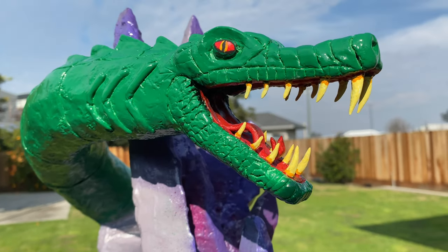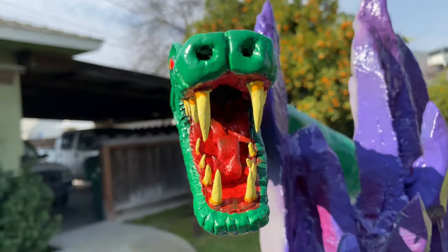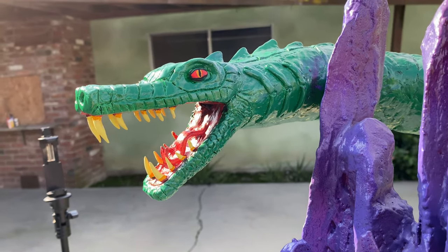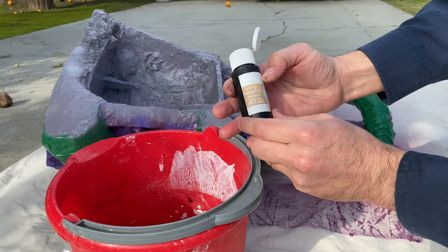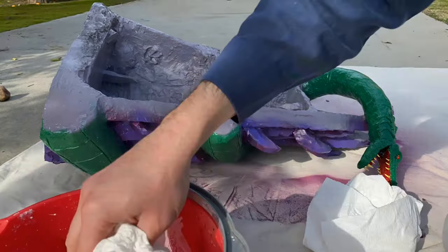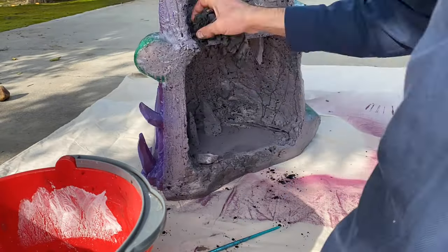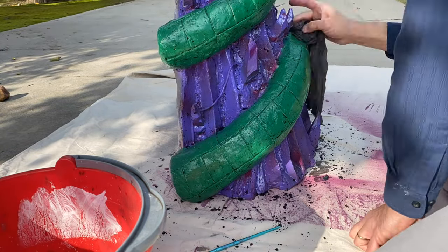I am quite happy with the way that the head sculpt came out and the way the paint looks on this guy. I hope the person who commissioned this is happy with this sculpt — it's quite a bit better than my original Snake Mountain head. I use a black acrylic paint mixed in with a lot of water, and this is how I create the wash to really bring out some of those recesses and textures that add a lot of character to this build.